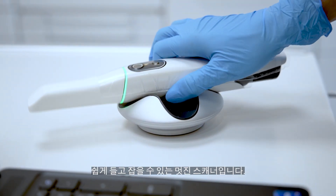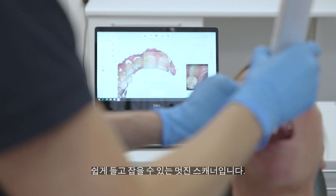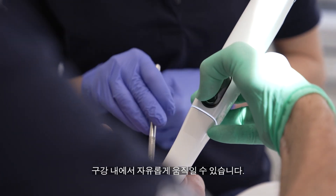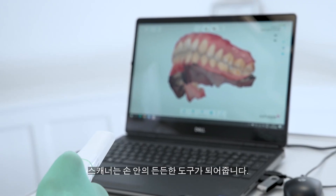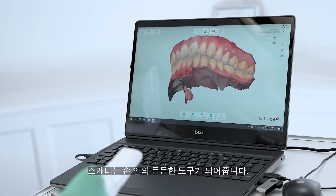It's easy to hold and it's easy to grab. It feels nice. I feel that it easily slides around the mouth. When I take the T5 in my hand, it kind of makes my day. It's a very nice instrument to have in your hand.